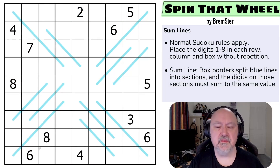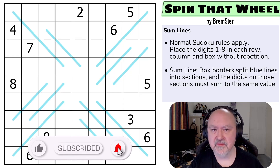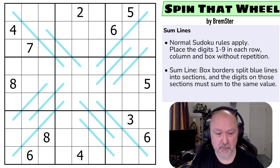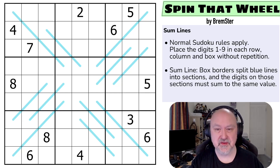Hi and welcome to Bremster Puzzles, back to the Sudoku-tude set of puzzles with Sudoku-tude set 5. This is 'Spin That Wheel,' a some lines puzzle. Some lines are really popular and I've struggled to set with them in the past, so of course I'm going to try Sudoku-tudes where I make them work. There'll be a link below to where you can try this puzzle yourself as well as to the entire Sudoku-tudes backlog. Let's have a look at the puzzle.